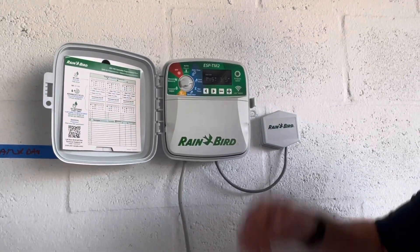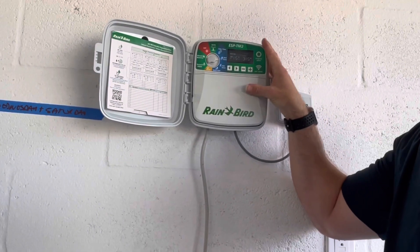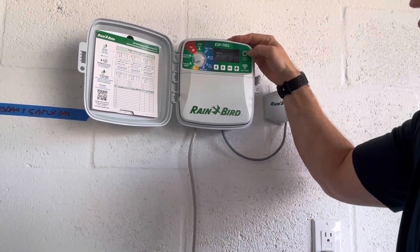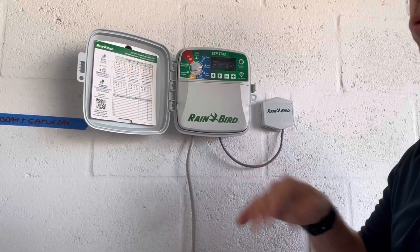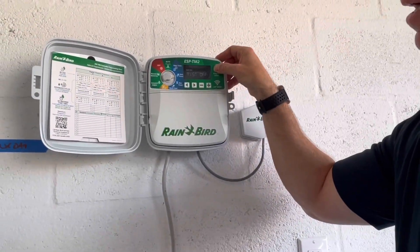Once that's done you're good to go. Now remember, this is made for commercial use, not residential — they don't make residential ones anymore. Basically, you can do up to four different start times and three different programs. We don't want that; keep it on A. B and C should all be off, only A.